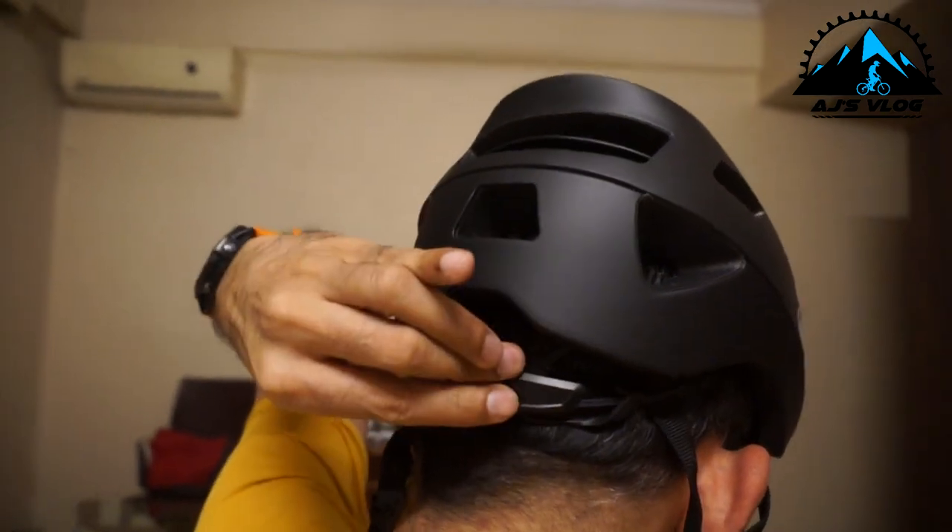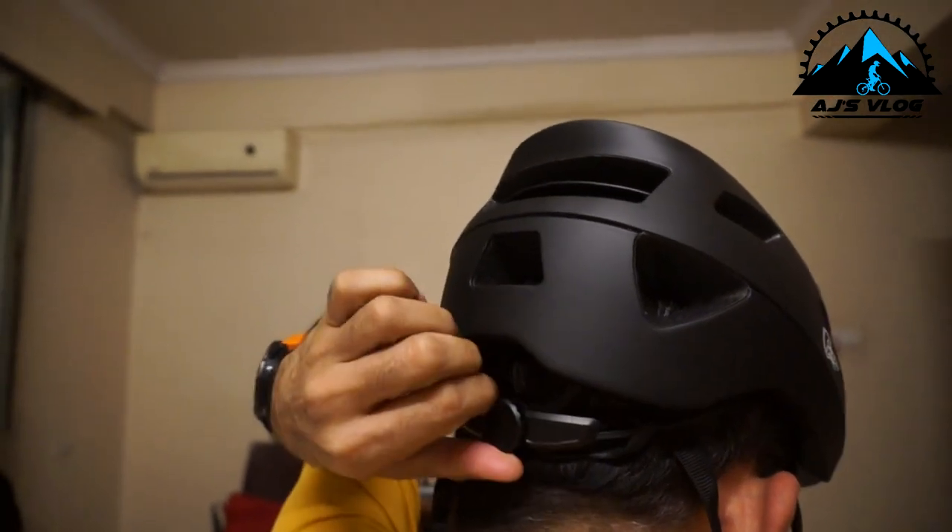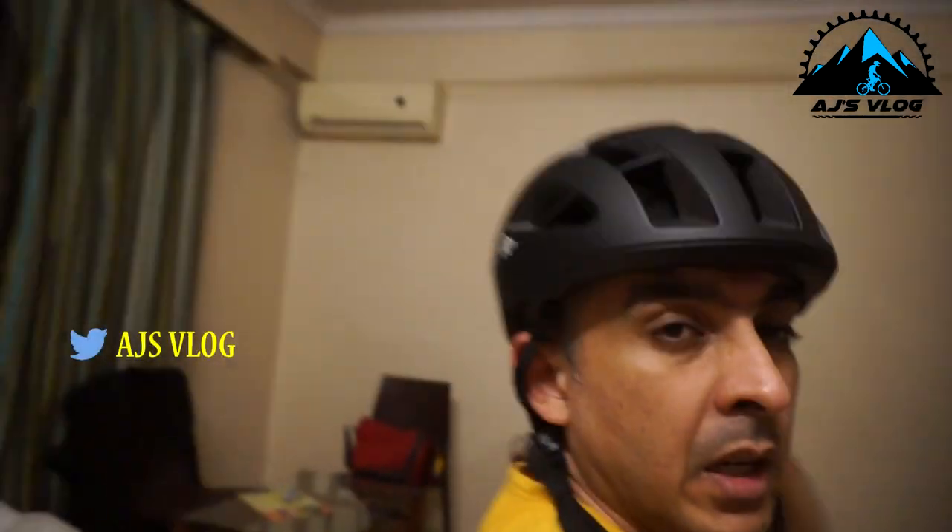It feels nice and snug. There is an adjuster at the back so you can loosen it or tighten it. Always remember when you are using the adjuster, tighten it so that it is a snug fit. It should not be too tight, neither should it be too loose.